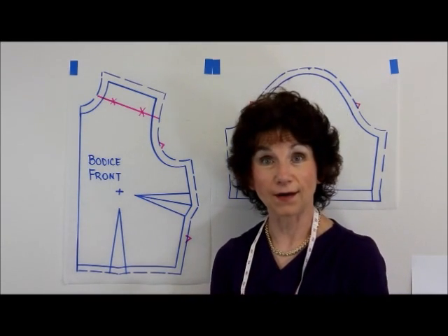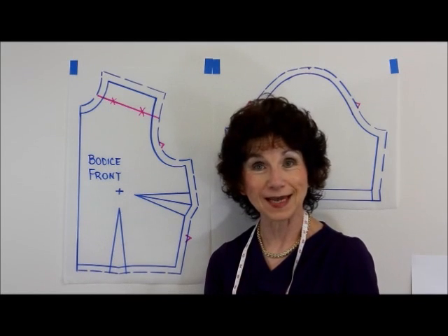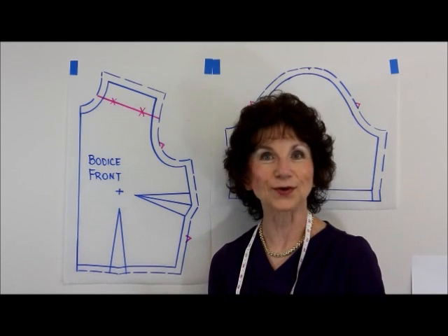So that's the how and where, and how easy it is to make your matching notches with Sure-Fit Designs. Always remember that when you do use Sure-Fit Designs, you can be sure of the fit.